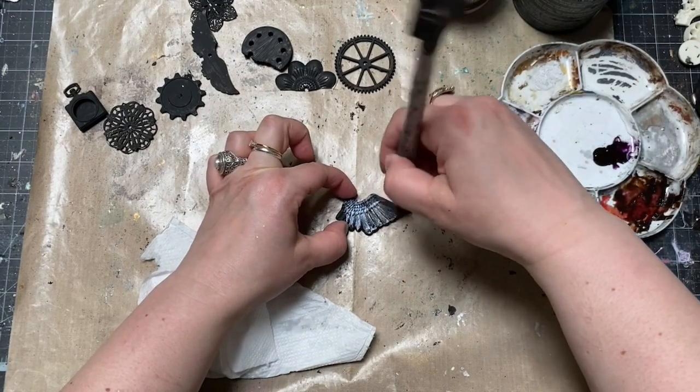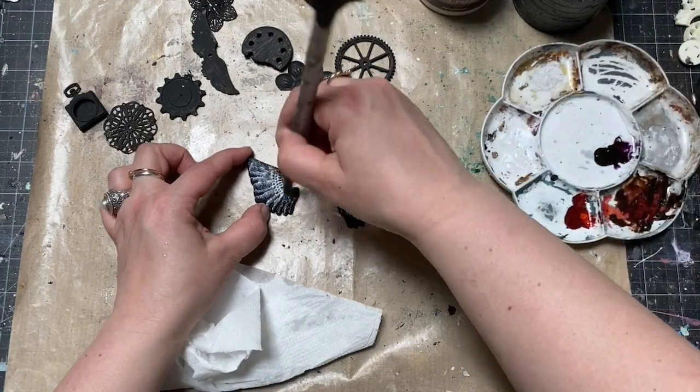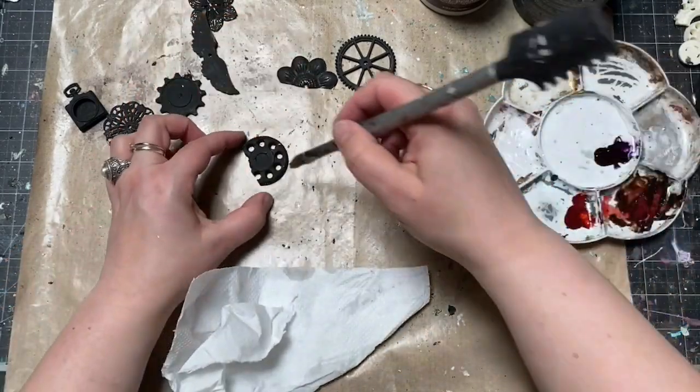A few minutes later, using the leftovers of the same gilding glue, I covered the wings and other elements I wanted to put into my composition, covered with the metallic flakes. This glue stays tacky and fresh for a very long time.